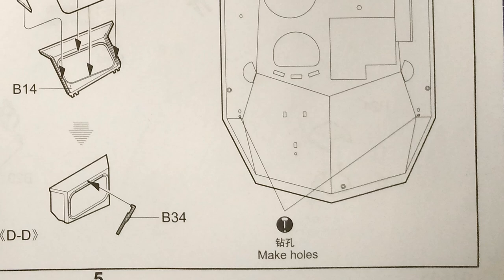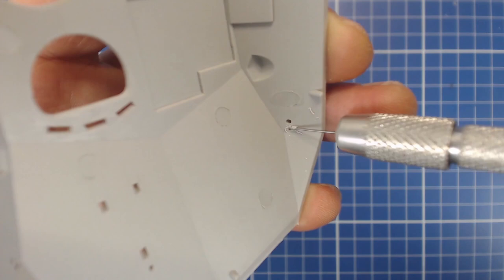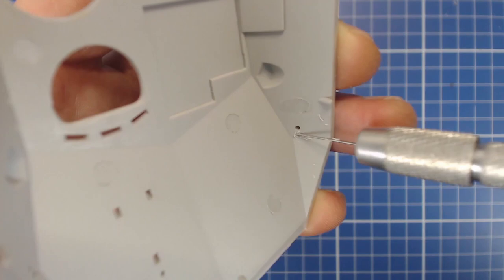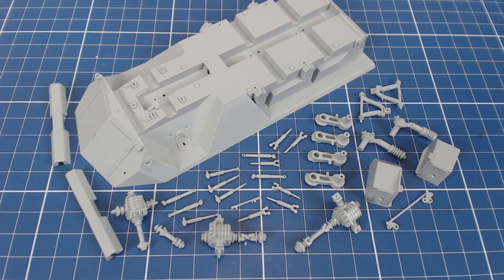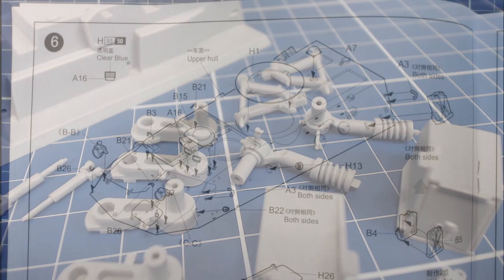Step 5 has us drilling holes in the hull for mounting the mirrors, as we'll see in step 7. I did drill these holes out since I reckoned a butt joint would be too weak to mount the mirrors with. We'll be handling the model quite a bit during construction and painting and we want to make sure our parts are firmly attached. We'll paint our suspension pieces and the underside of the hull prior to assembling everything. Our lower hull work is done and most of our suspension pieces are cleaned up and awaiting paint.